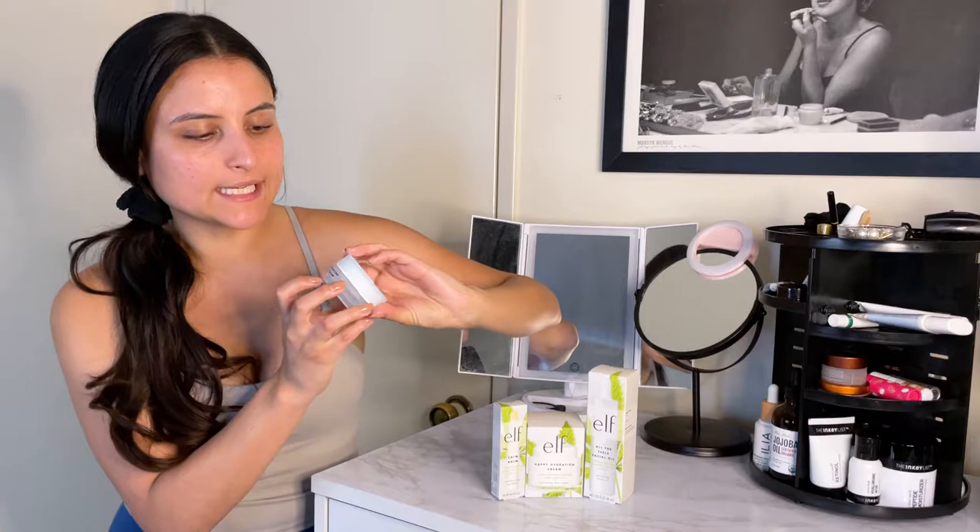I haven't used ELF skincare products before except their ELF Illuminating Eye Cream — I love this eye cream. I use it when doing my makeup, putting it under my eye because I'll be using foundation, concealer, and powder, and I don't want my skin to be dry. It helps with creases and dry patches, which is amazing for me. It's one of the few eye creams I buy, and it's a must when I'm doing my makeup. Let's get started with these products.